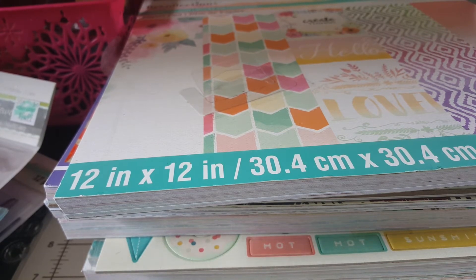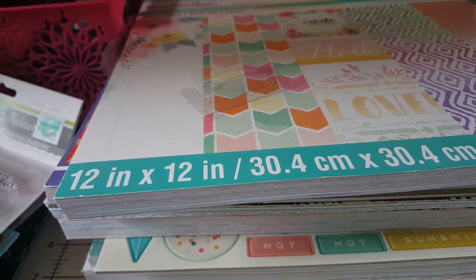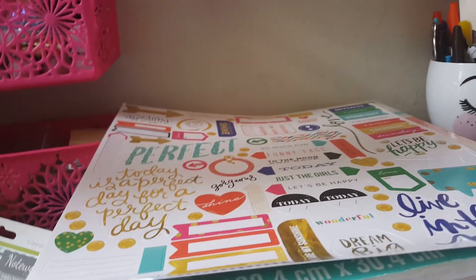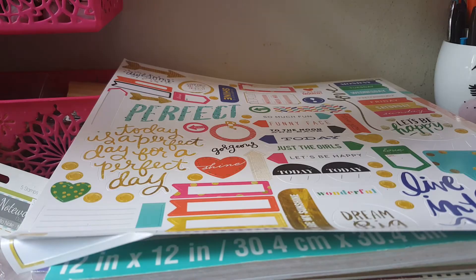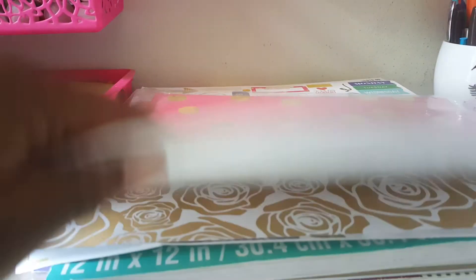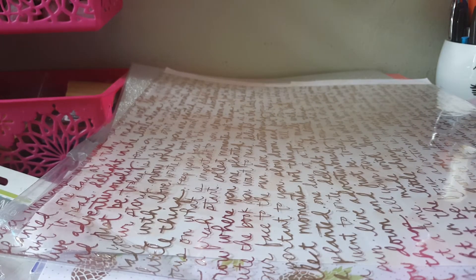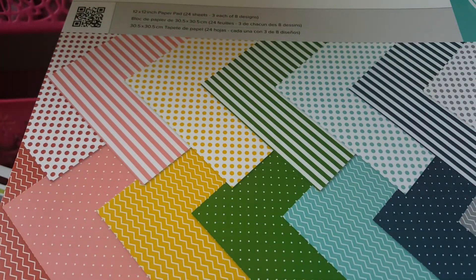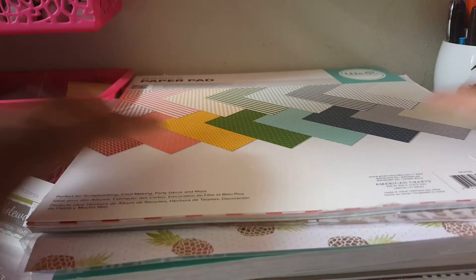I bought this kit a while back and it came with all these papers and stickers and stuff - I have the rest of that kit in here so that's got to go. I got this 12 by 12 broccoli paper and just little bits I want to use. I know the challenge is to kill the kit - kill the paper. Then I have this one right here - I'm actually going to use some of these for my daughter's invitations.